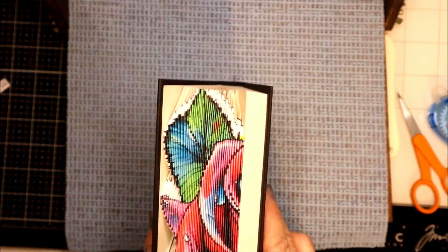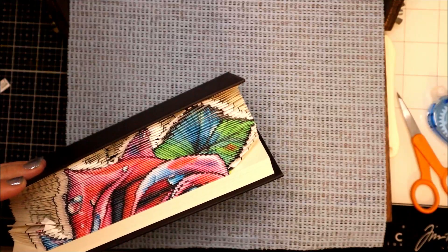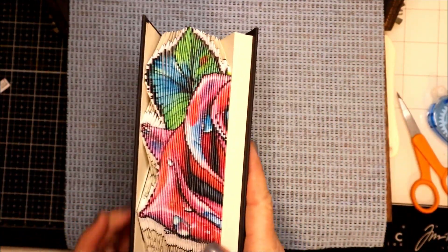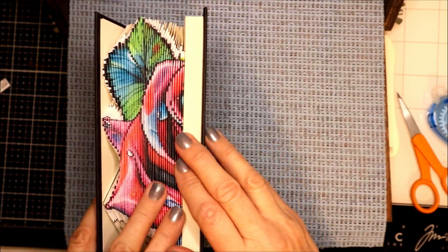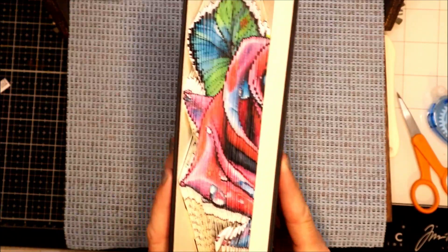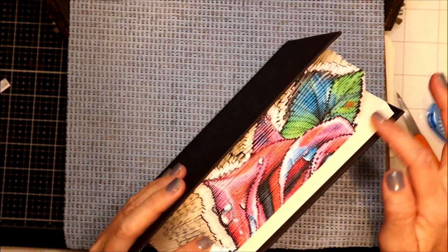I'll take this from underneath here to show you — as you can see I've taken away the stem that's up here. I'll continue with more of the book and check in a little farther along, but as you can see it's really coming together and it's beautiful — the way it's forming right around the image.